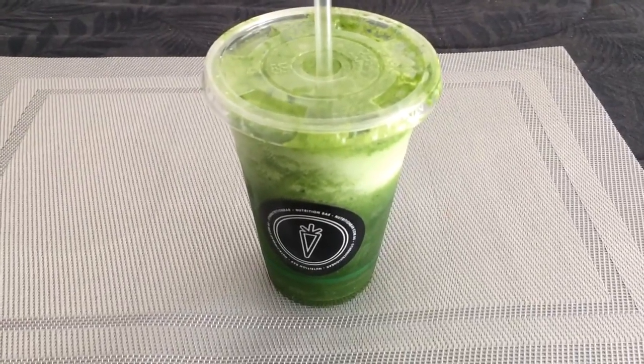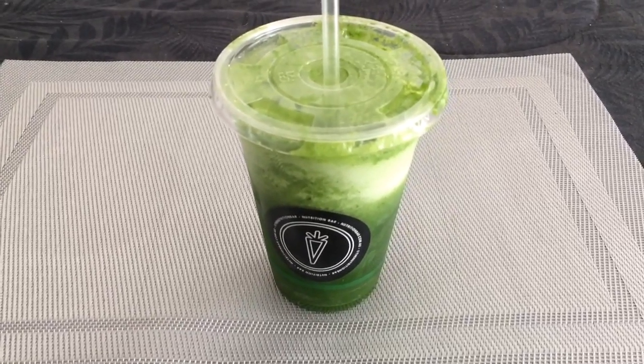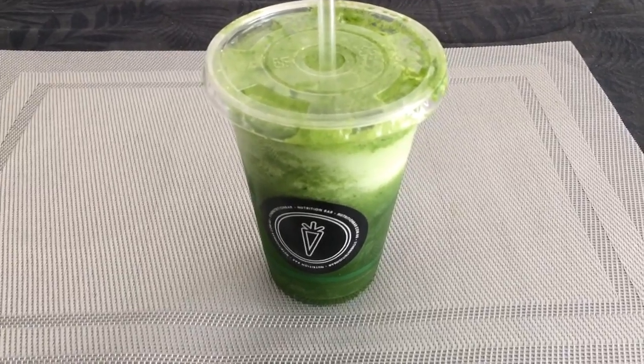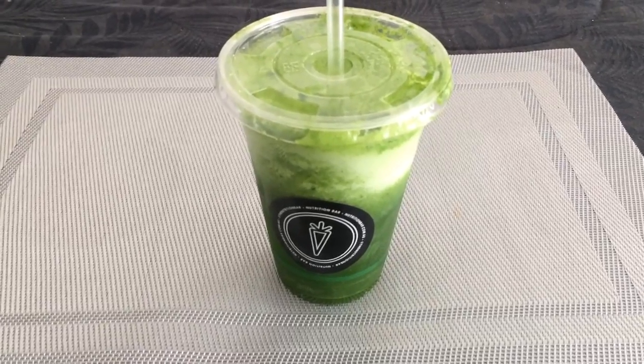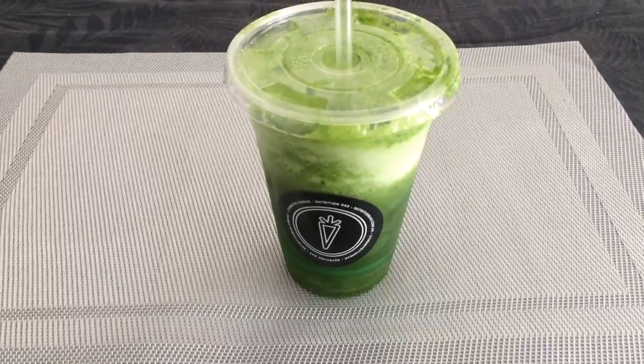You can always substitute ingredients, and I don't think they charge you for substitutions, so you can put whatever you want in it. But it is good, it's nice, it's refreshing. I totally get why it's called Clean and Lean — that's why they don't have any dairy in it.